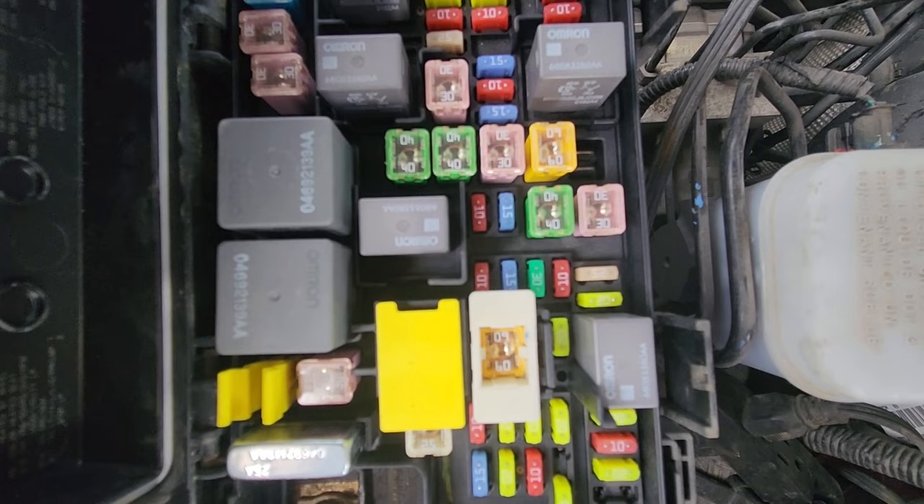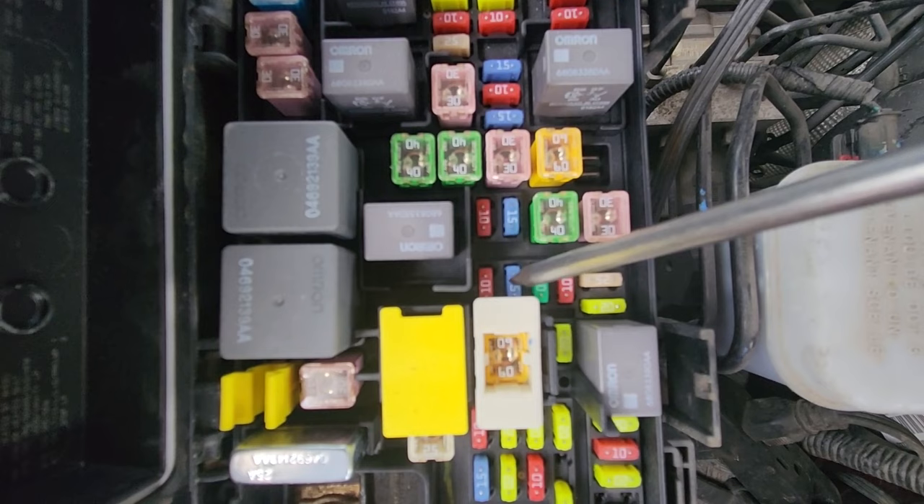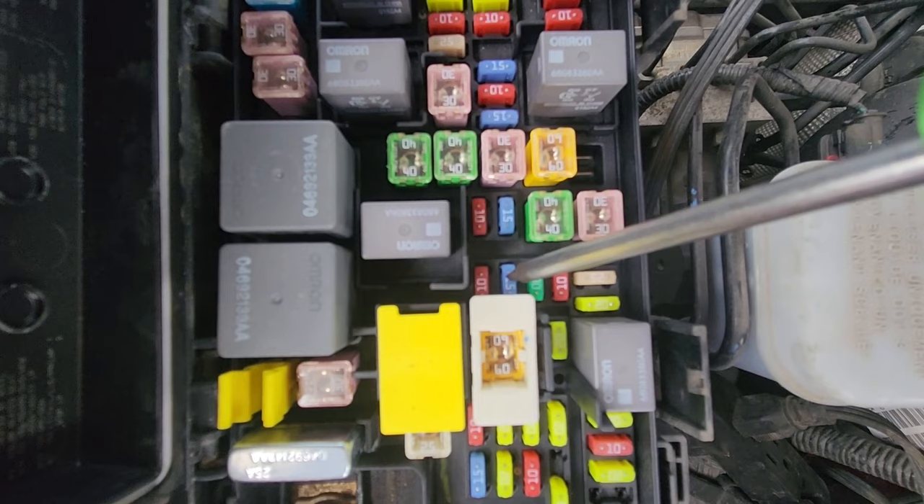Just next to this main fuse there is a 15 amp blue fuse responsible for power to the hands-free module. In case you're trying to use the hands-free and it's not working, this is the fuse to check.